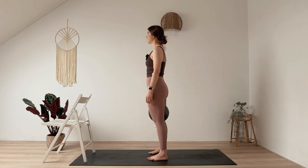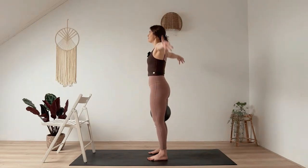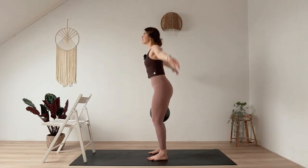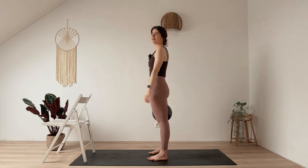Now let's add a bit of movement. On your inhalation, bend your knees, then rise up — arms high — and exhale. Release your hands. Again, inhale and exhale, release. One more — smile.